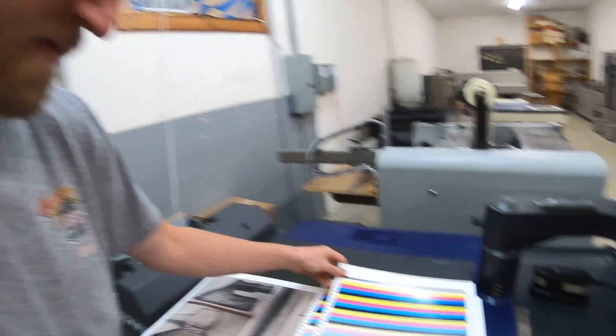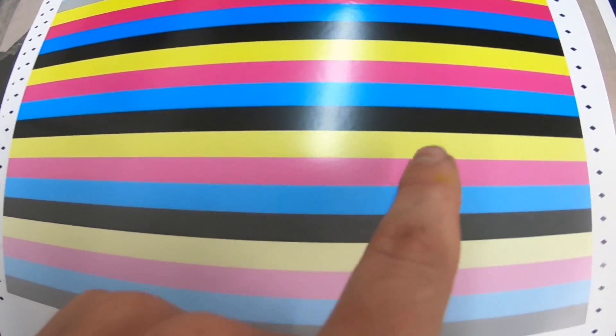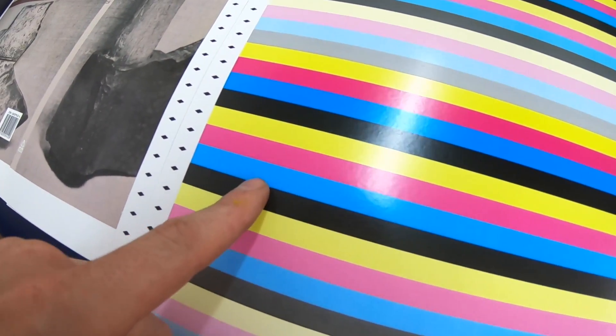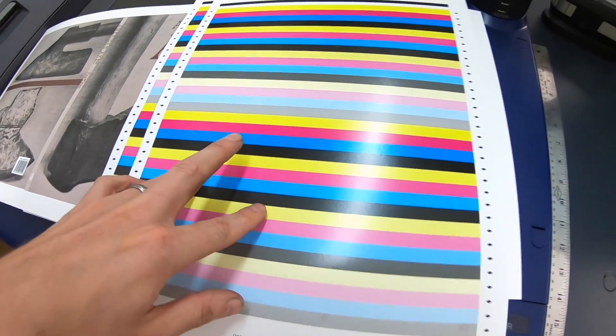I was thinking potentially developer, but typically you'd lose density across the whole image when developer needs to be replaced. So I swapped the yellow and the cyan drum, and that issue is gone now. However, you can see more problems here — the yellow drum was looking worse than the cyan drum. So they're both kind of worn out and need to be replaced. I'm going to order drums and developer at the same time just so I have it all. Might be a good idea just to replace everything because then I'd know exactly where it stands since this was a used machine.